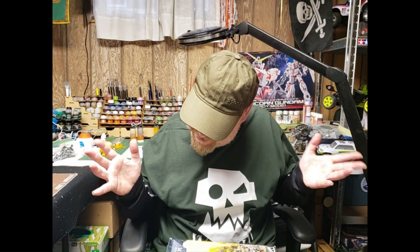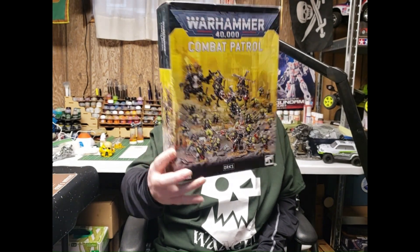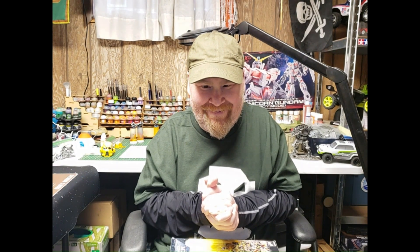Hey guys, welcome back to Zero's Hobbies. It was Orctober — this is a little late and I apologize — but just know I've been working on this stuff for a while. Today we're going to take a look at the Warhammer 40K Orks Combat Patrol. It's about $130-$135, one of the more expensive ones, but they're all about the same. I started an Ork army because I wanted to try something new — new me, new army.